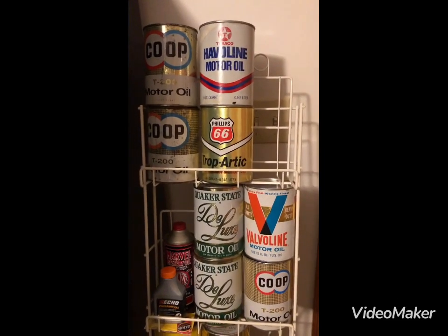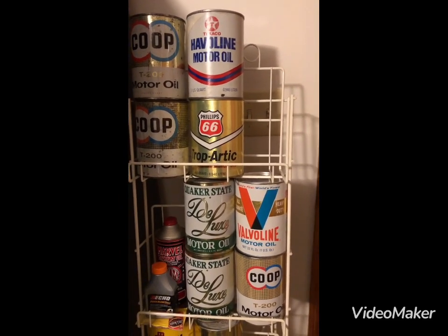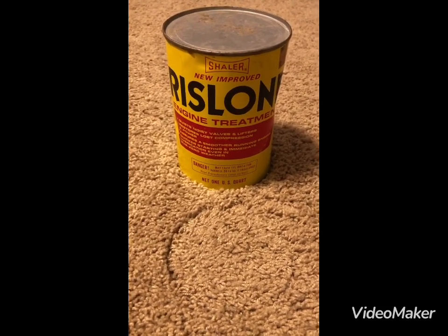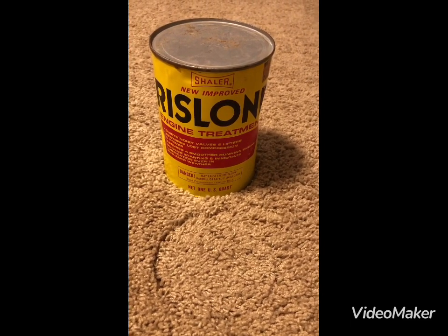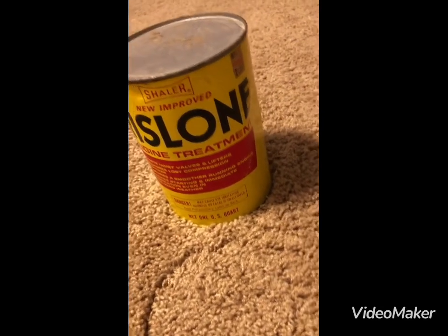Thanks for watching and please subscribe. Hello YouTube, this is a new video of an oil can I just purchased today. It's called Rislone, R-I-S-L-O-N-E, and look at the top here.